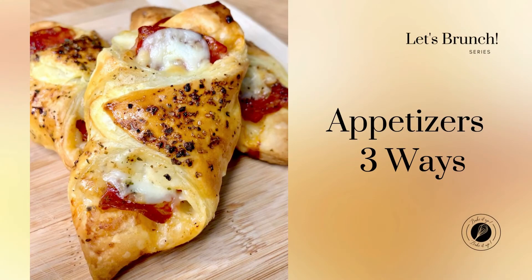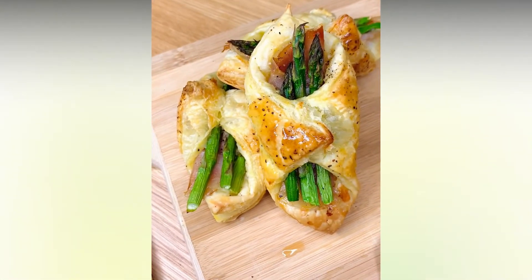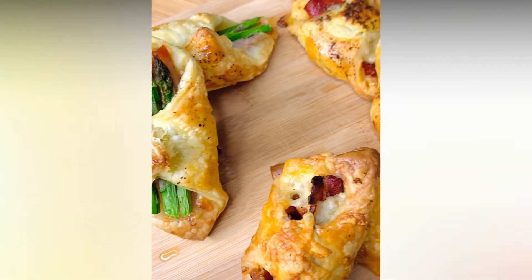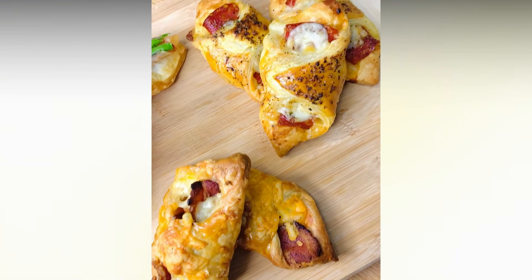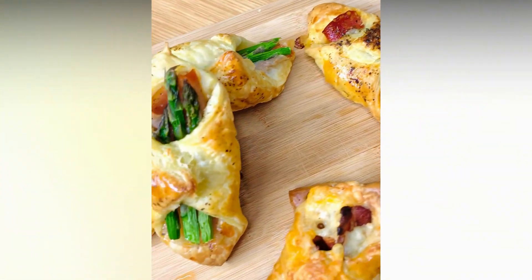Hello and welcome to a new episode of the series called Let's Brunch, a series dedicated to savory recipes. In this video I'm gonna show you how to make three simple and tasteful appetizers by using puff pastry. The ingredients that I'm using in this video are listed below the video.